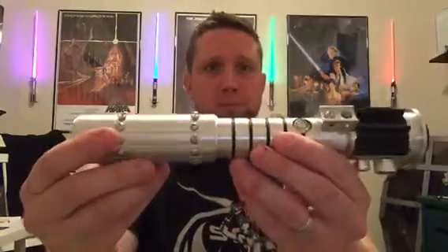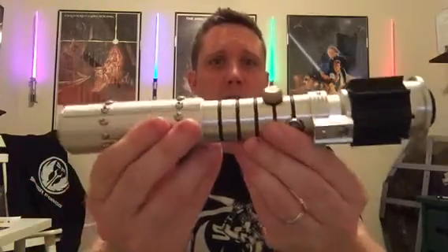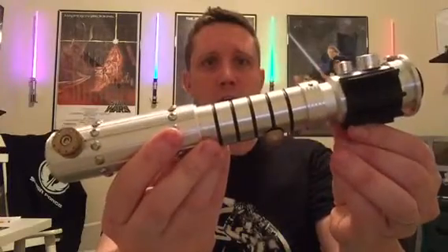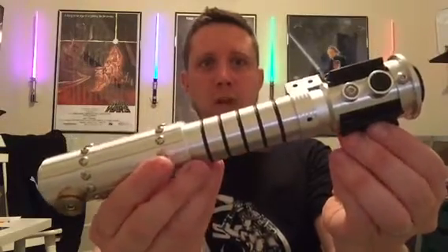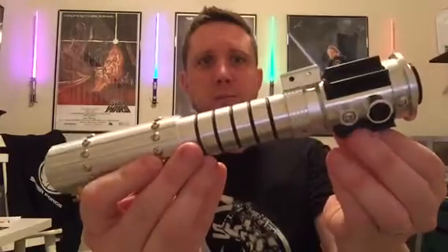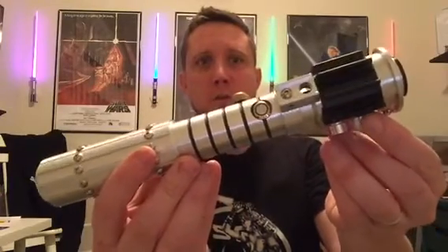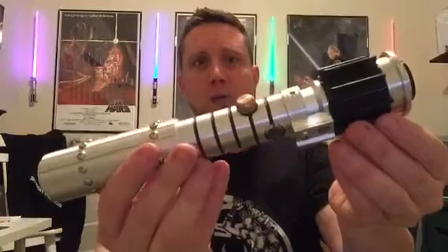Hey guys, Jordan here doing another Saber Forge saber review and today I'm going to be talking about the Jade Fire. This is an extremely intricate, detailed hilt and she is beautiful. I absolutely love this hilt. It holds so true to the saber of the novels and comic books as close as it can be without being a replica, because I know Saber Forge doesn't do exact replicas, which is absolutely fine.